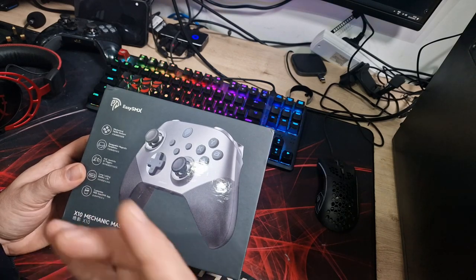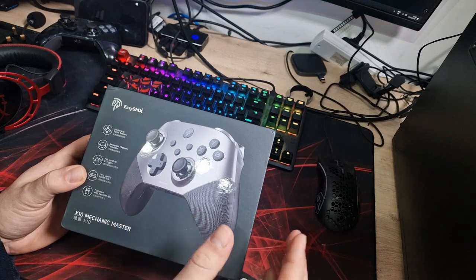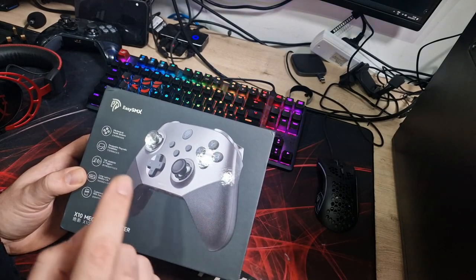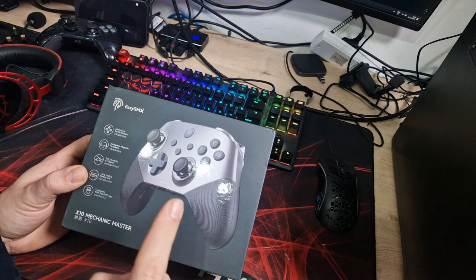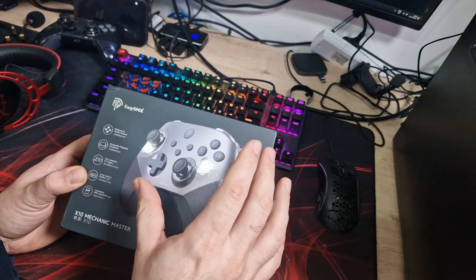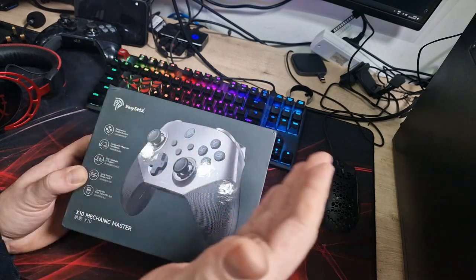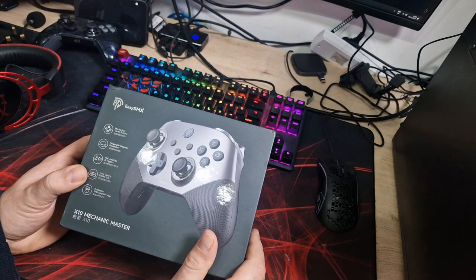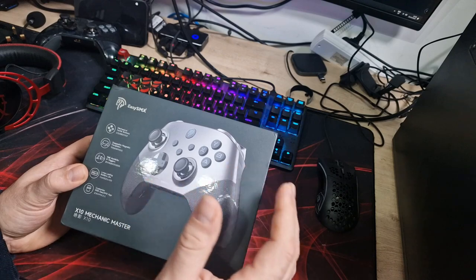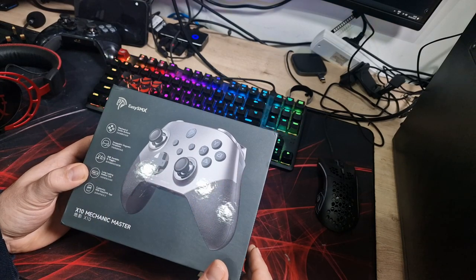The features shown on the box include mechanical tactile buttons — so your X, Y, A and B are actually mechanical switches, similar to what you'd find on a mechanical keyboard. We've got swappable magnetic faceplates which can be swapped out. And then the big one that's going to make a lot of people want this: both the joysticks and the triggers are hall effect. That basically means they use magnets to determine their position, which stops any joystick drift that you find with other cheaper controllers. You normally don't find hall effect sticks and shoulder buttons on such a cheap controller.